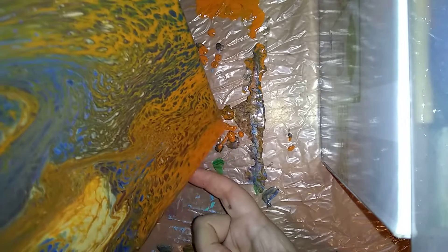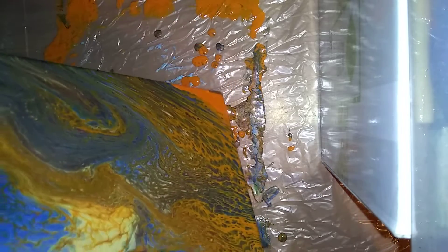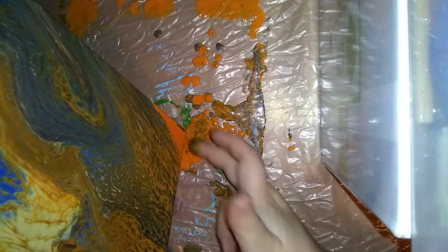Okay, hopefully this works, guys. I don't know if it will, but I'm tilting right now and I'm almost done tilting. I'm almost happy with it. We've just got this really orange corner down here I'm trying to get rid of.